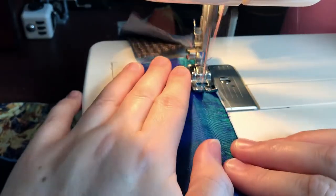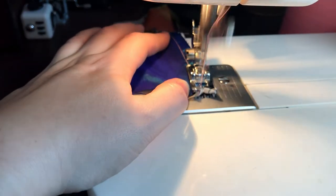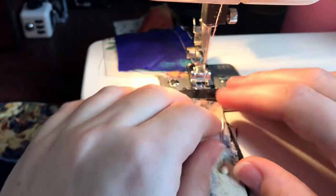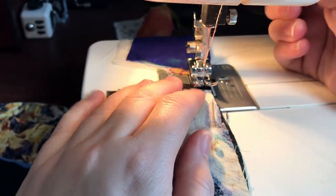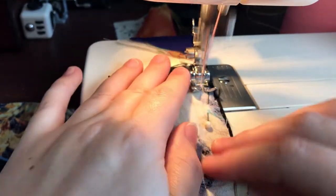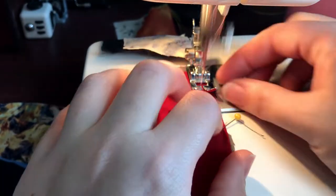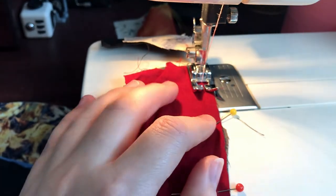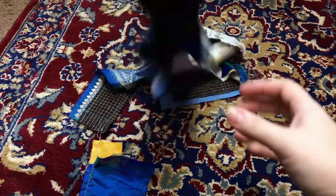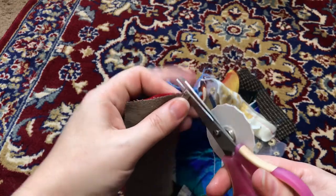Then I sewed the pairs together. I decided to use my modern machine for this, since I wanted my first attempt to go as smoothly as possible. I backstitched at the start and end of each pair, but to save time I didn't actually cut the threads in between pairs. Once all the pairs were stitched together, I had a bunting style string of fabric. Then I snipped apart the pairs.